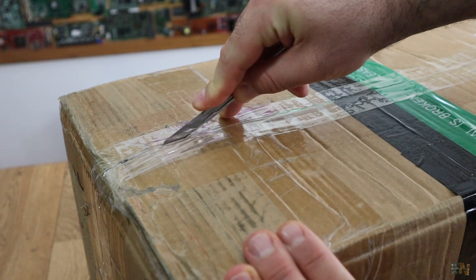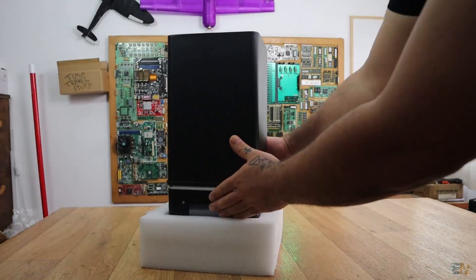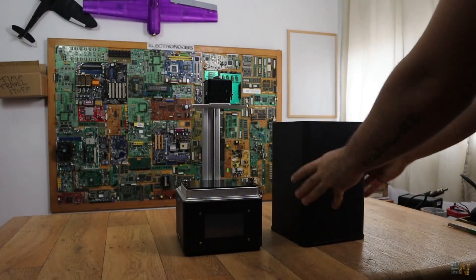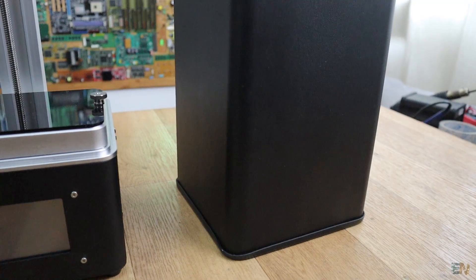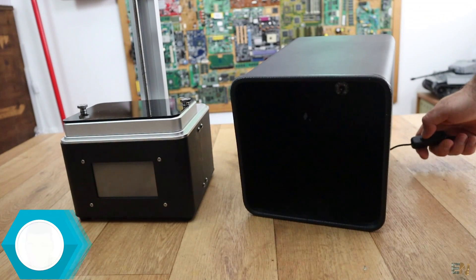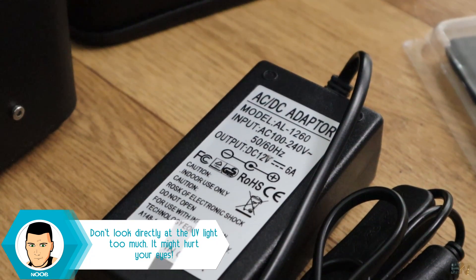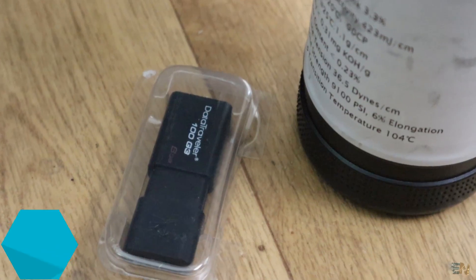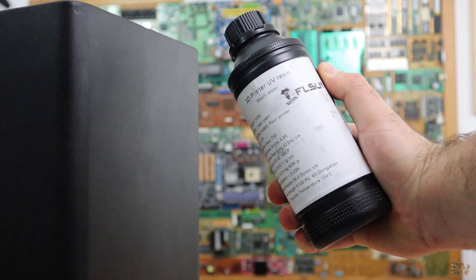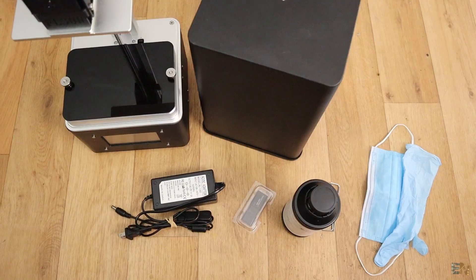Here I have the box of the FLSUN Model S DLP printer. Inside you will get the printer that is already assembled and has a metal case made out of two parts. The bottom part with all the printing mechanism and the top part used to cover the printer while it's working, and also to cure the finished parts with the UV light on the inside top part. You will also get the power supply, the SD card with some examples, a bottle of 500ml of UV sensible resin, some latex gloves and an air filter since this could get quite smelly.